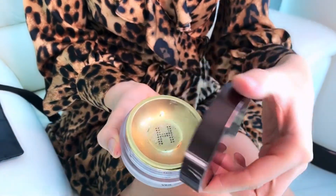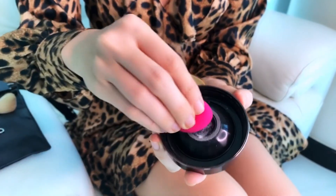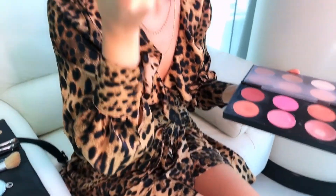I finished my eye look and I'm going to set my makeup with a translucent setting powder. I like to use a small sponge and apply it on the areas where the makeup tends to move more. For my blush, I'm going to apply this peachy color first and then use another shimmery pinky color on top.